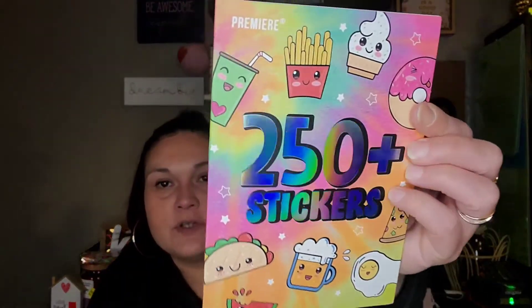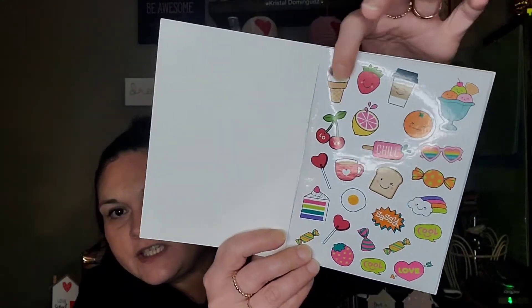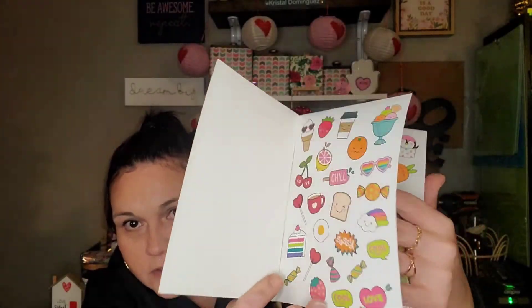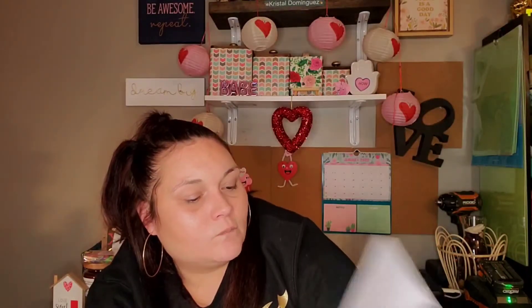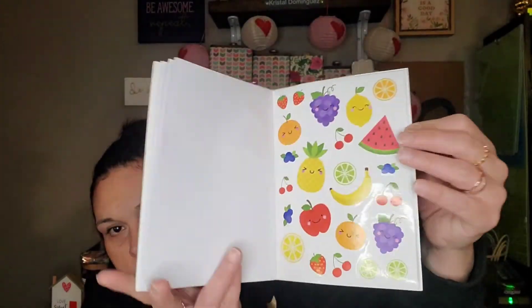I found this really cute book of stickers — you get 250 stickers, and it's by Greenbrier. I just liked that it had all these little designs: coffee, ice cream, cake, cupcakes, pizza. I thought they were just cute, with all different kinds on every page. For 250 stickers, that wasn't a bad deal in my opinion.